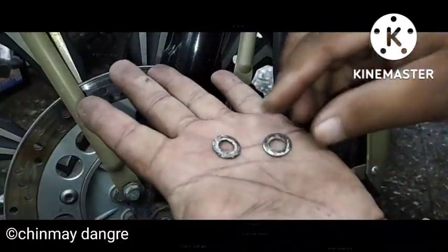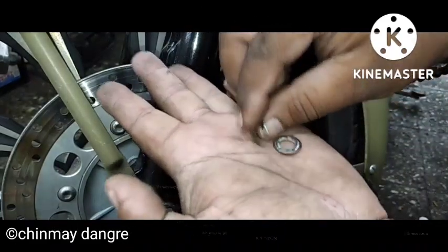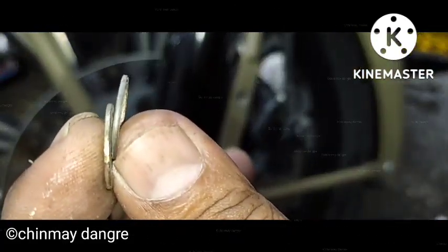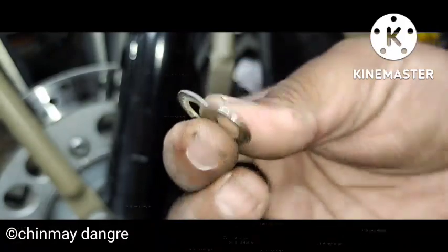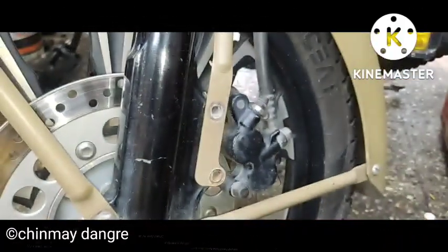These are very thin washers. You can use SS metal or MS metal — not an issue. I'll show you how thin it is. Once you add these washers, you will see the change in the caliper position.